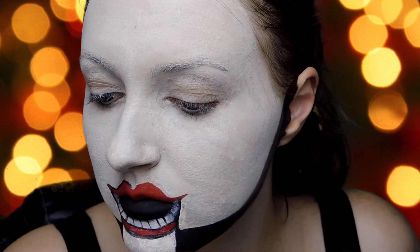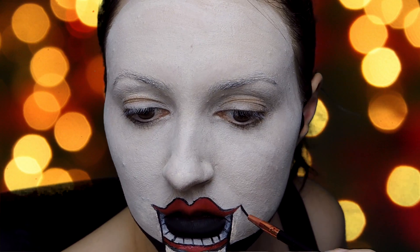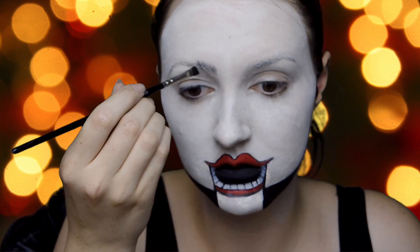I'm shading the top bit of the teeth, because those would be further back in my fake mouth, and then I'm outlining my mouth and my lips with black.